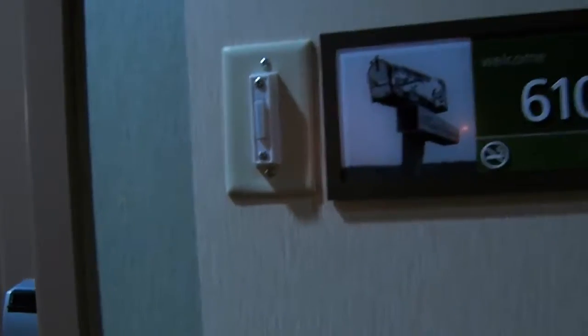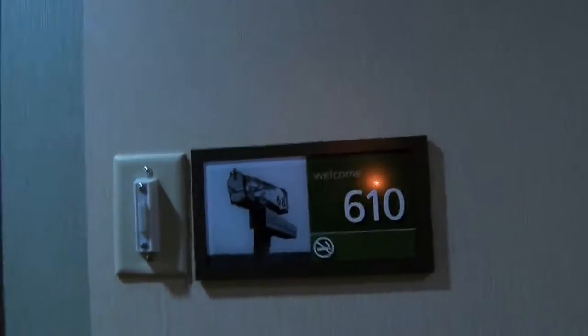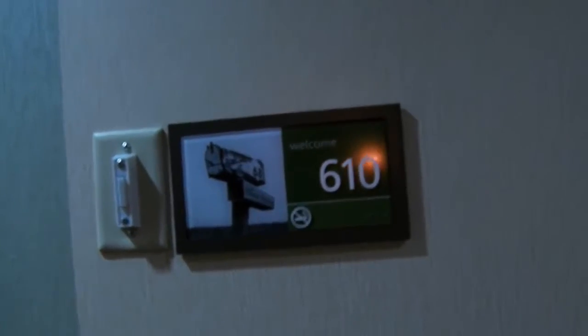One thing really interesting — this room actually has a doorbell. I guess it's a hearing aid room — probably you push the button and a light blinks inside or something. We're not staying in it though. Our room is down this way — I am in room 622 tonight.